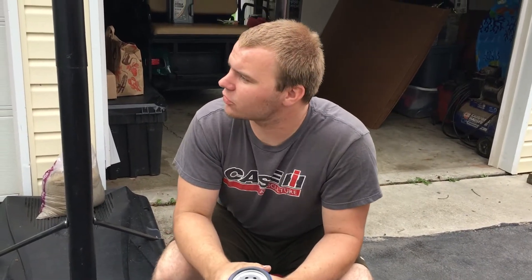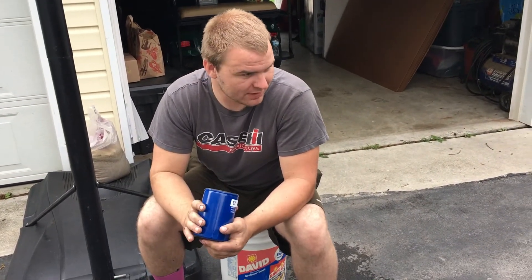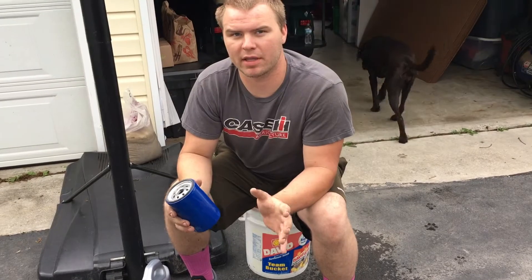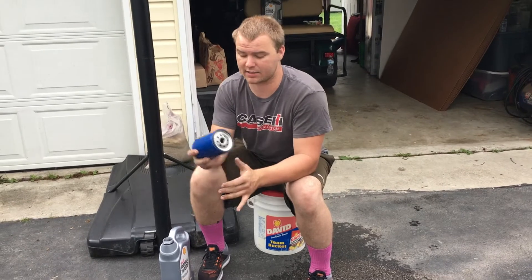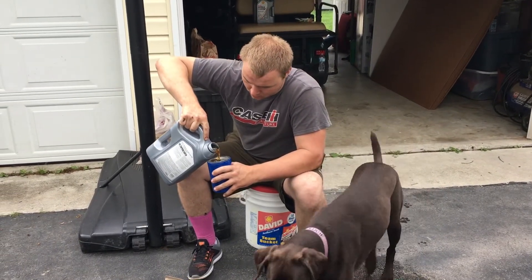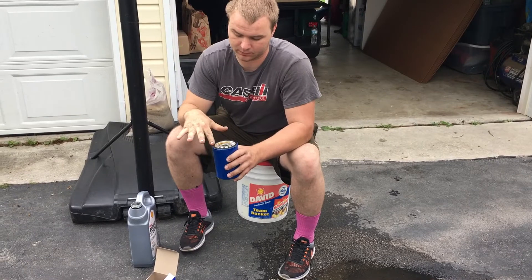On these older Duramaxes — LB7 through the LMM — they have what's called the typewriter. When you do a fresh oil change, if there's not enough oil in the filter it ticks. I've never had it happen to me personally, but if you're having that issue, what I do is fill the oil filter just a little bit — not a lot, because it sits at an angle under the truck. And then typical lube on the o-ring before you install it.